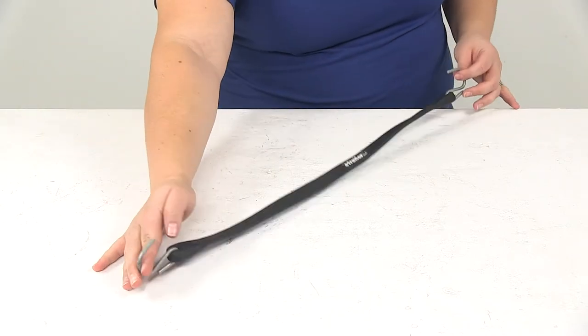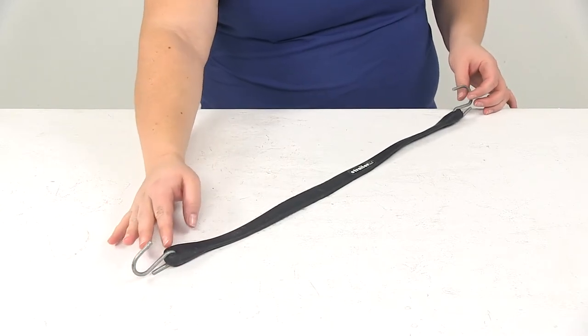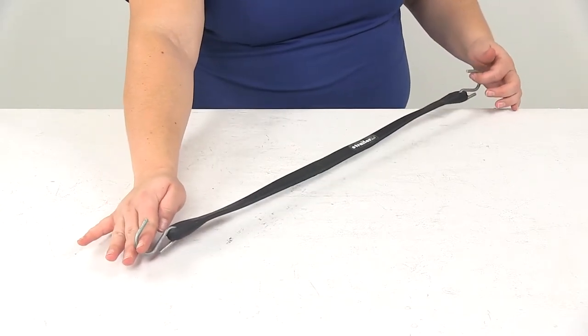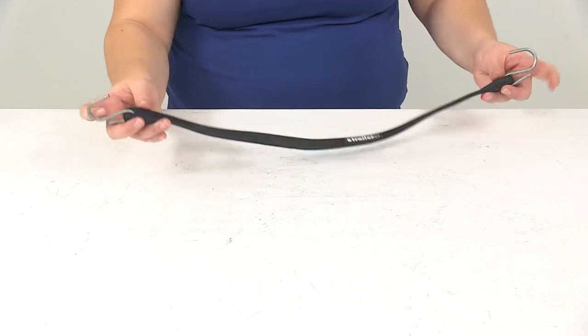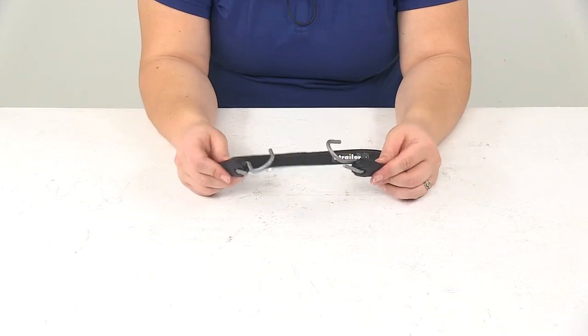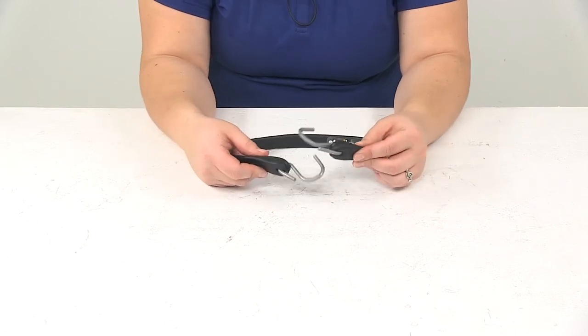Today we'll be taking a look at the Titan Chain Tarp Tie-Down Strap with S-Hooks. This is made of rubber and it is 21 inches long. This is going to provide a sturdy tie-down for your tarp or any other load that you might need a bungee tie-down strap for.